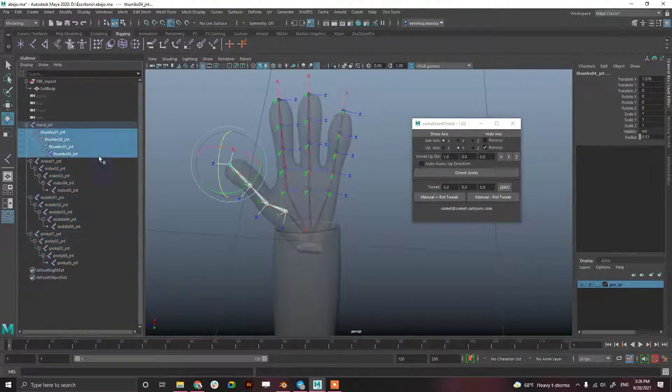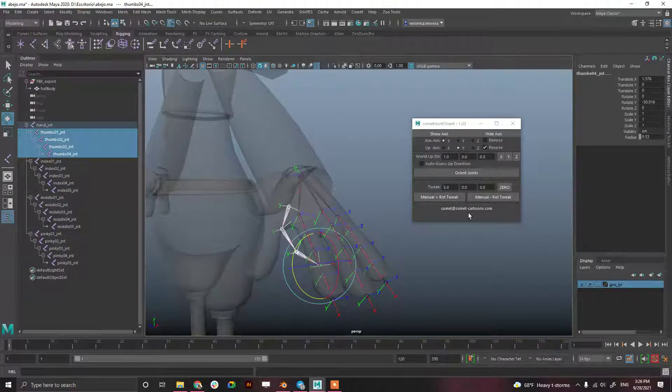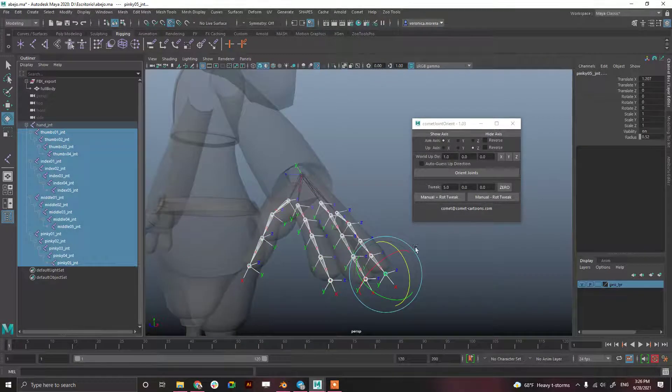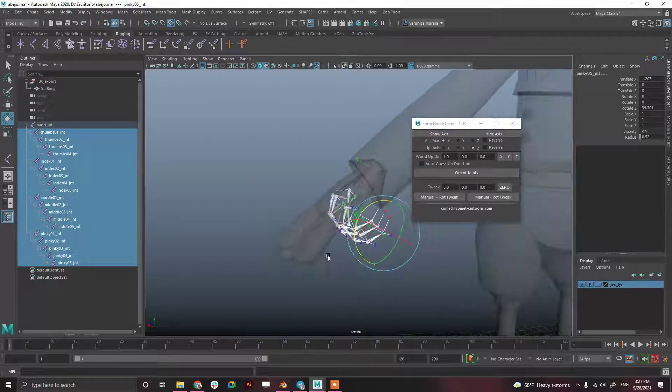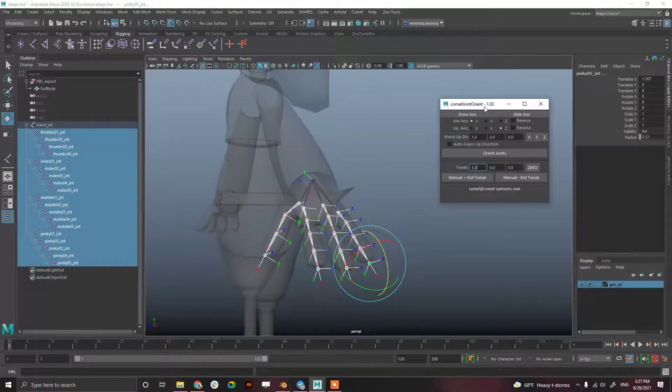For the thumb, let's see how it is right now — okay, a bit crazy. It's rotating Y negative, so let's set it to Z negative, then Z positive. There we go. Now every time you select all the fingers and close them, they close into a fist. And that's how you orient a hand in Maya using the Comet Joint Orient menu.